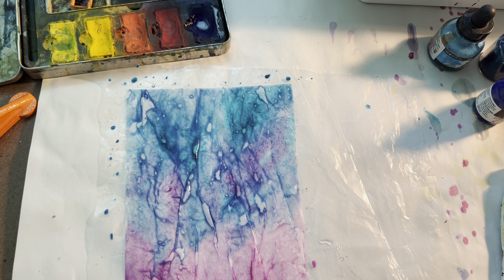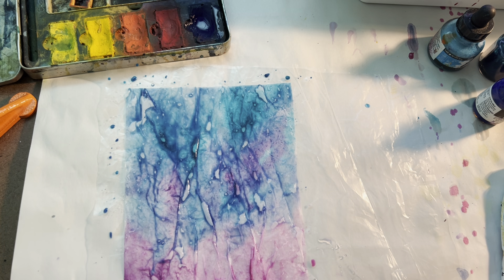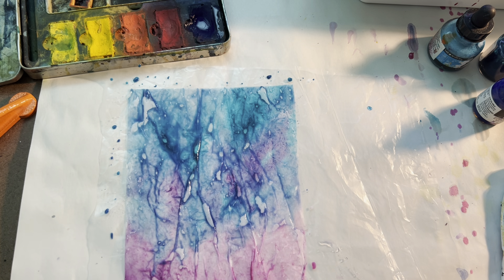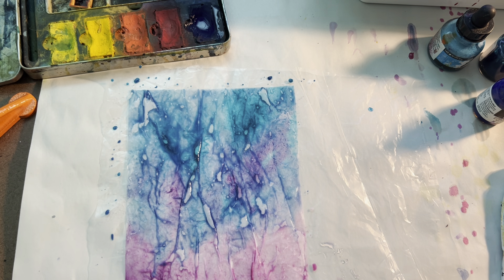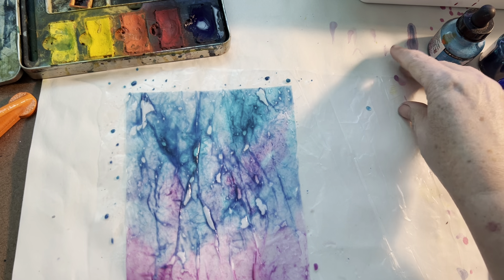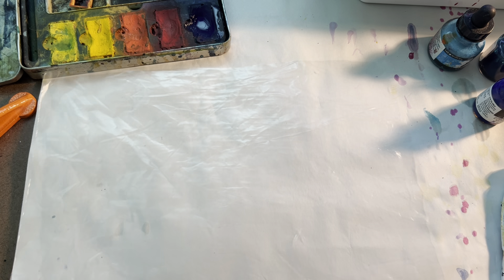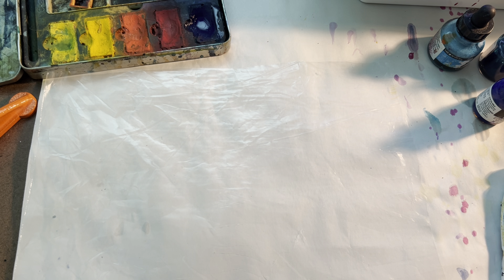That teal is pretty intense. Add just some more water so it moves a little bit better. I know that these bubbles will leave that kind of bubbly pattern, and I kind of like that so I think I'm going to leave that. We're going to let these dry overnight so that they're totally dry.